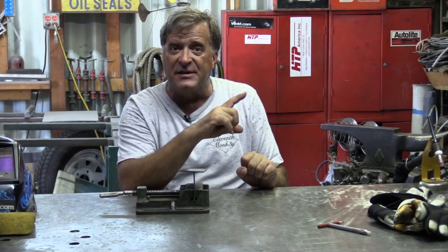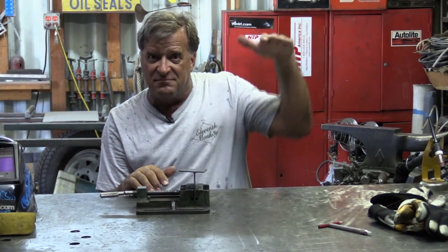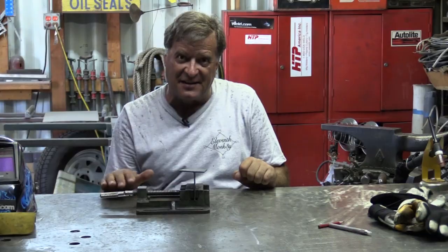There is a cost difference — I couldn't tell you exactly how much — but a machine with high frequency is going to be a little more expensive than one that's just lift start.